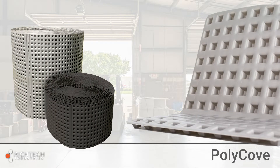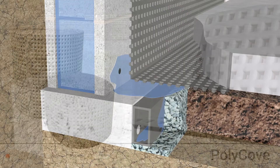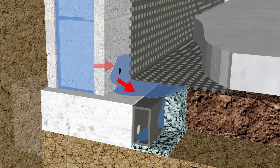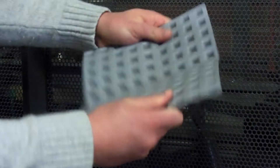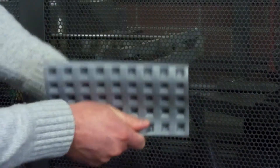Polycove is an ultra-high molecular weight thermoplastic cove diverter that directs water down the wall and into the French drain system. It is installed on the footer along the perimeter of the basement floor. Polycove is seamless, highly flexible, and easy to install.